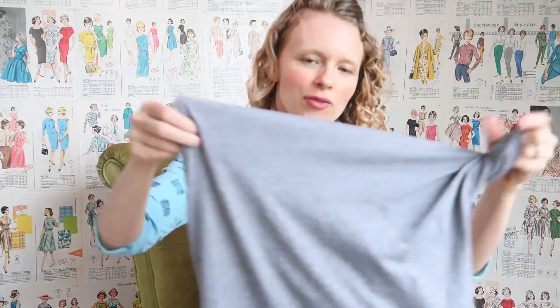It's baseball season, so that means it's time to wear all the raglans. I'm going to show you how you can make your own raglan t-shirt pattern from any raglan you have hanging out in your drawer, and we're going to do that right now.